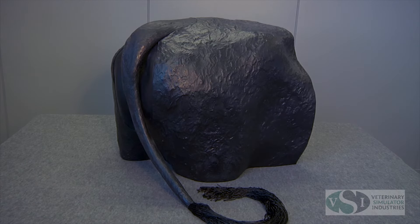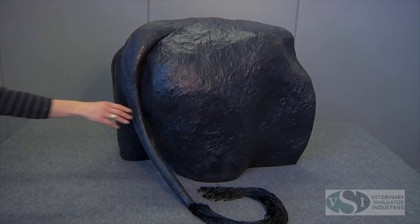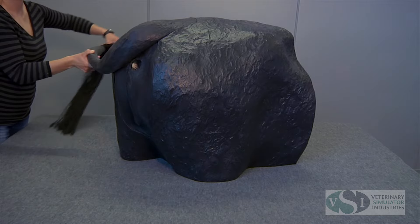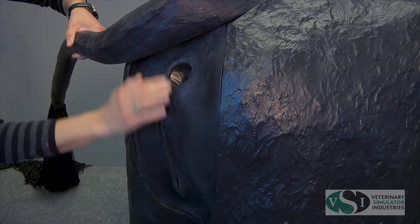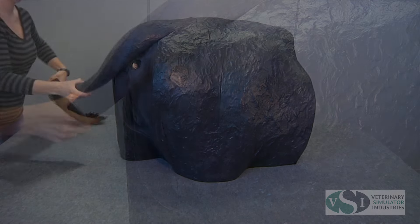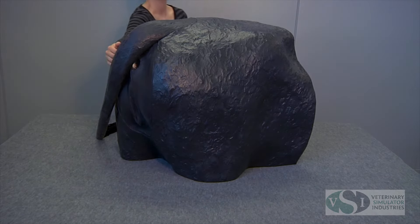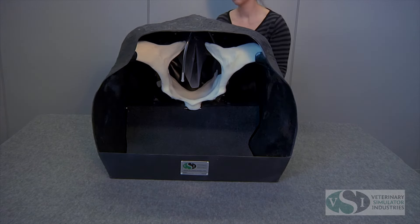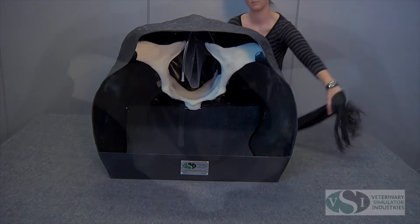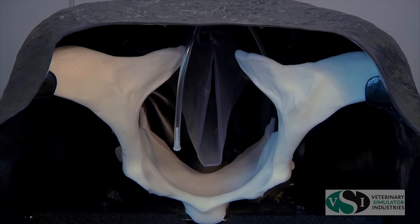The VSI bovine theriogenology model with the VSI bovine uterus set is constructed from durable epoxy and fiberglass, with the bovine uterus set made from natural latex rubber. Designed to be used as a tabletop model, the simulator comes in a standard black color with the bovine pelvis, tail, soft perineum panel, and inflatable rectum already assembled. The rectum consists of an inflatable cuff in an effort to simulate the pressure felt on the arm during palpation.